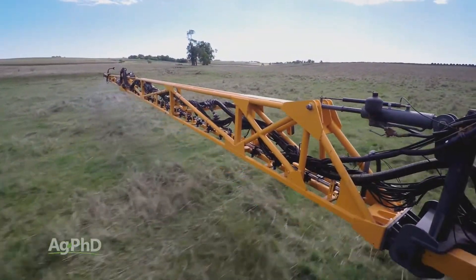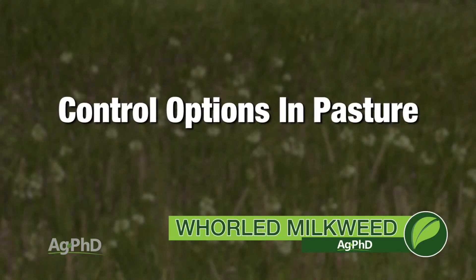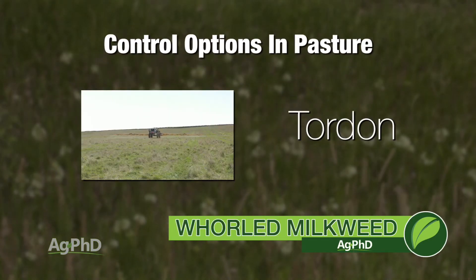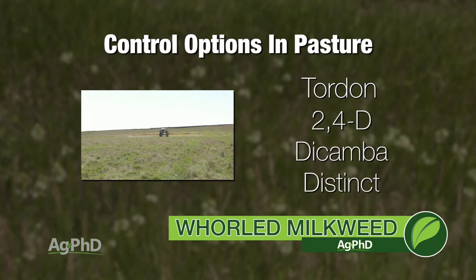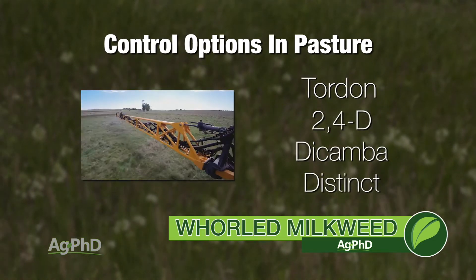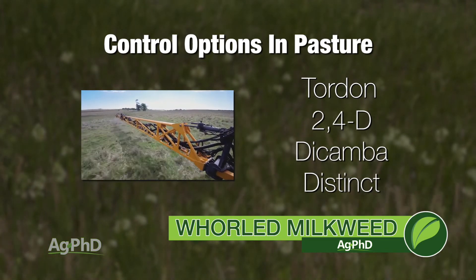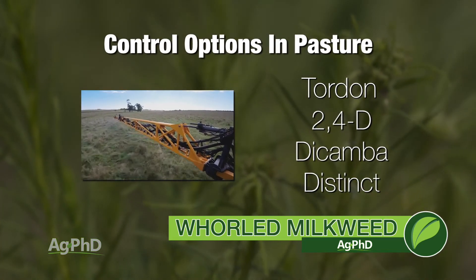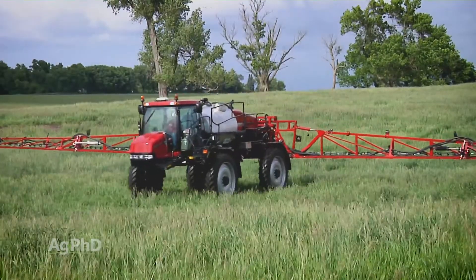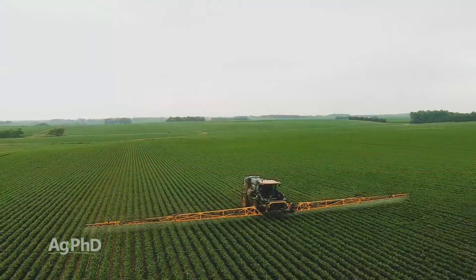If you do have it out in your pasture, the best way to get long-term control in a perennial weed is to have something that's systemic with residual — that would be Tordon, for example. If you can't use Tordon and you don't want that long a residual, I'd probably go with either 2,4-D or dicamba, maybe Distinct. Those products are going to do okay — they're definitely going to burn the top growth down, but are they really going to kill the roots? Definitely not in one application; it's going to take multiple applications, multiple years, unless you want to go Tordon in pastures or Roundup in crop areas.